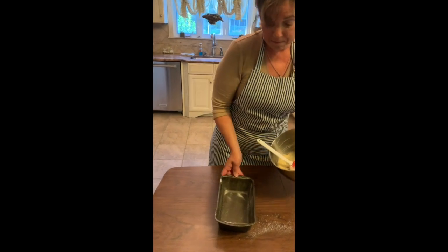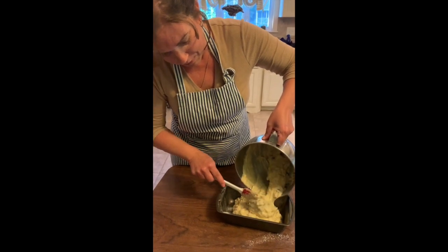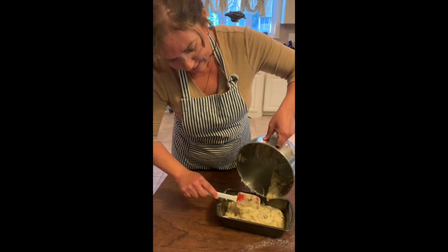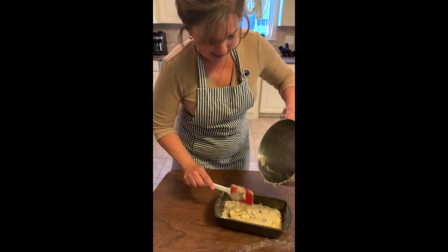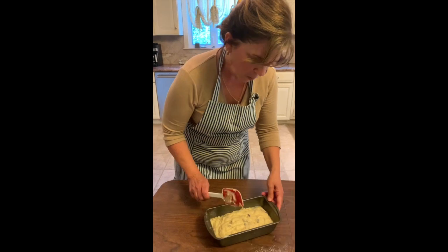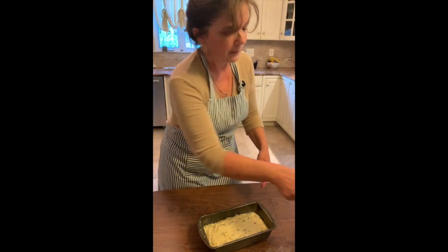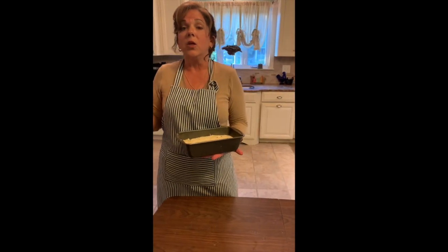Now I'm just going to pour this right in the pan. You can see all the nuts and raisins — it's so yummy. It's going to be great tomorrow morning. Usually when I make this, I triple the recipe and give it to family members or take it into school. We've even made this for the students at school and made it a few times in class too. Here is my banana bread, all ready to be baked. I have my oven preheated.